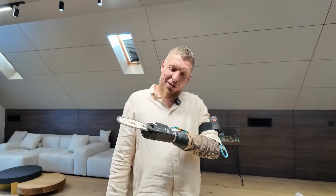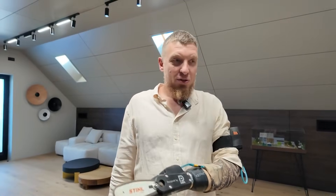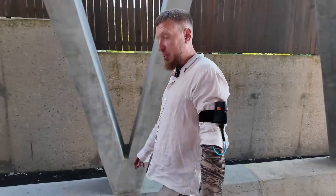Shall we test it? Awesome. We need some lubricant for the job. We need lubricant. Great job, let's go.